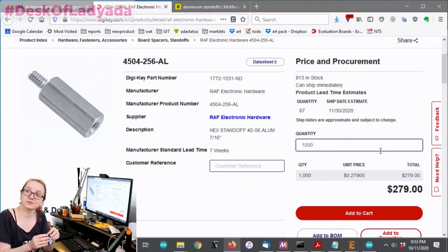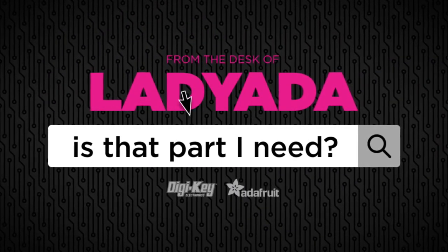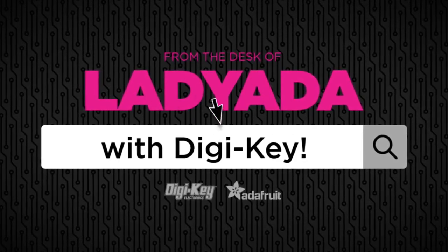And that's the great search! Where in the world is that part I need? The Great Search with DigiKey.